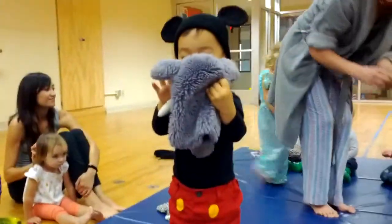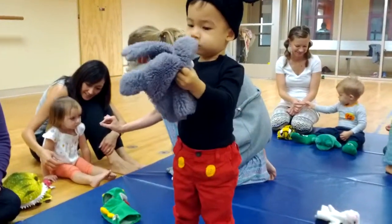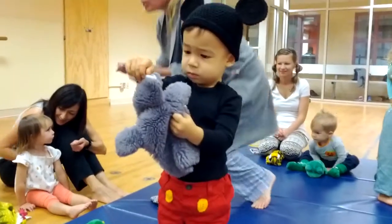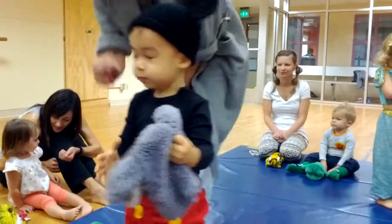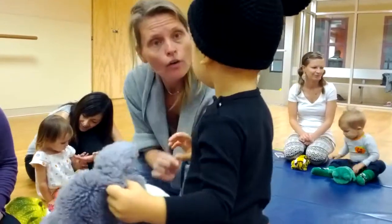Spiders? Here's a spider. Did you grab a spider? Yes. Wow, it's a whole family of spiders. You got one? Yeah. I got a mommy and a daddy and a sister and a brother spider.